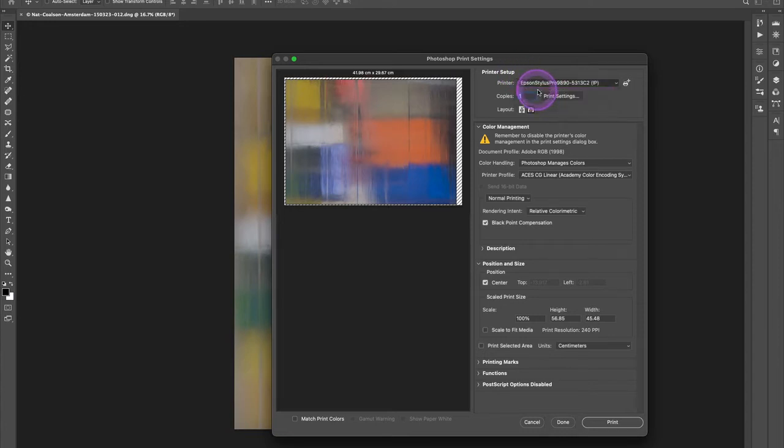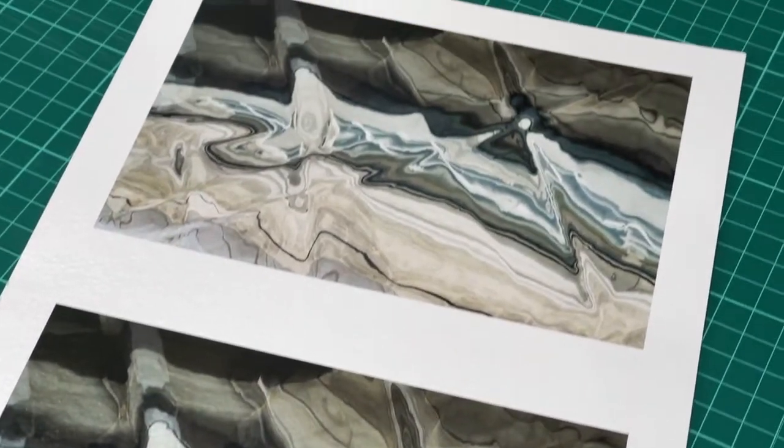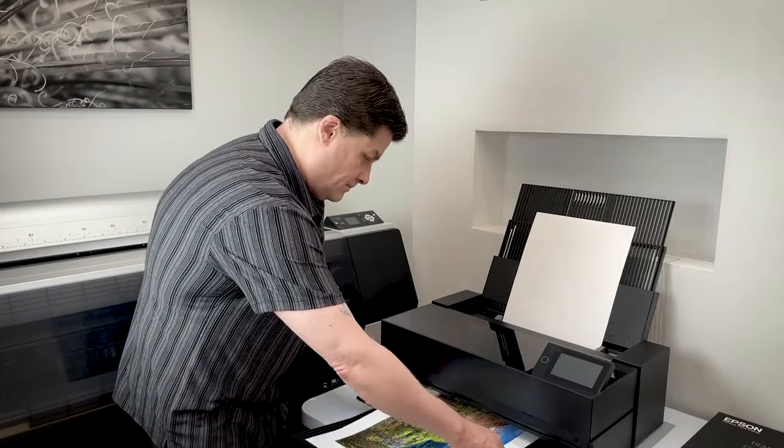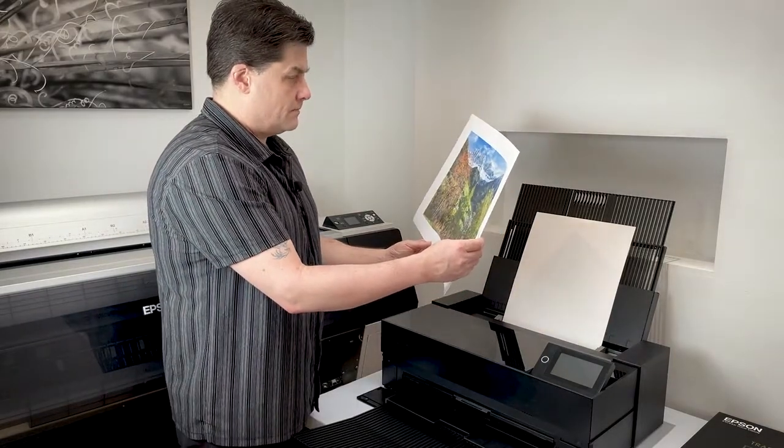Making a fine print can be a very satisfying conclusion of our creative workflow. Especially in this age of digital media and the internet, a beautiful photographic print carries presence and impact like nothing else can. My main goal with these videos is to teach you all the most important things you need to know — to get you printing as quickly and as easily as possible while ensuring that your prints are as good as they can be right from the start.